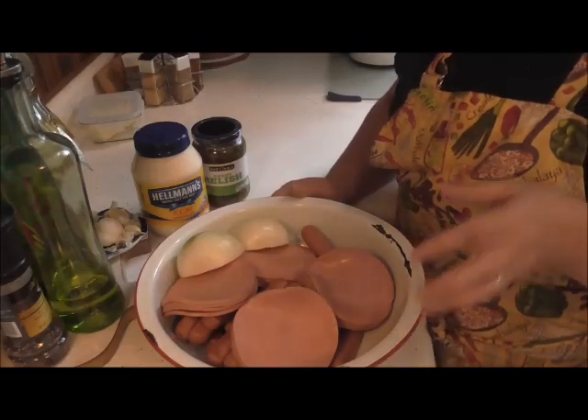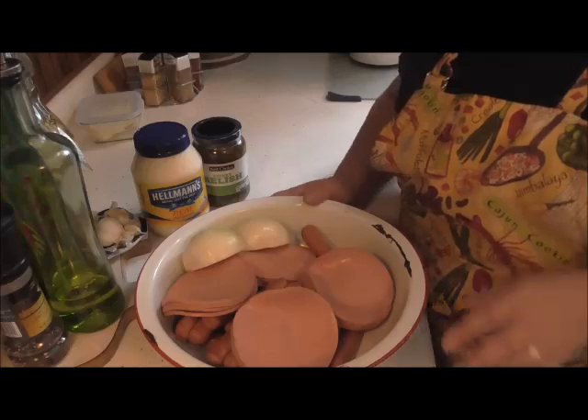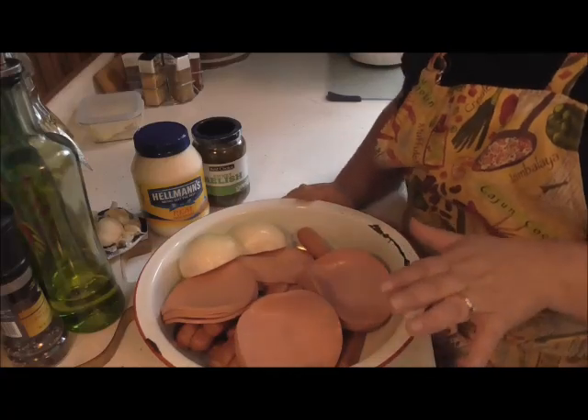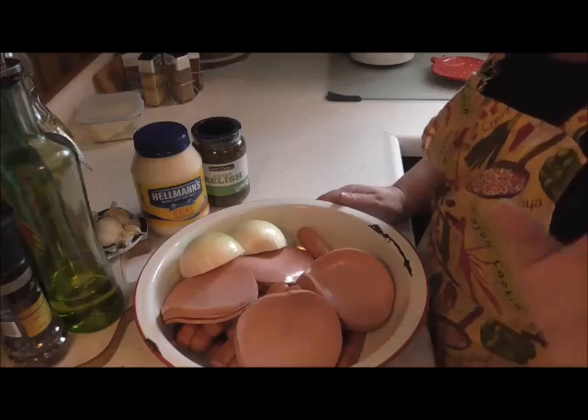So this is very simple. I'm going to grind this up, and with this I'm going to grind my nice size onion in there with all my meat. Because my grinder is so loud I will just grind it and I'll be back.